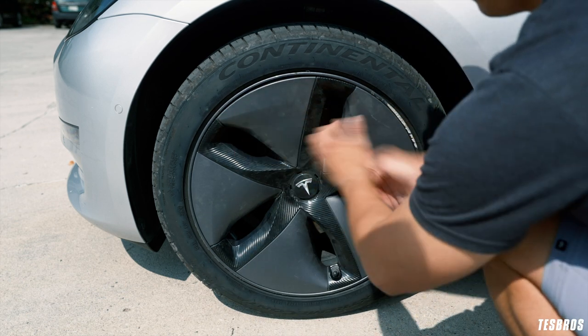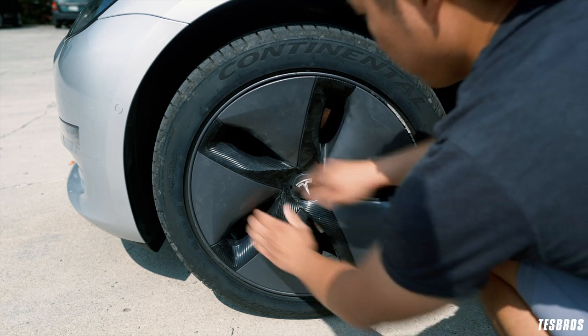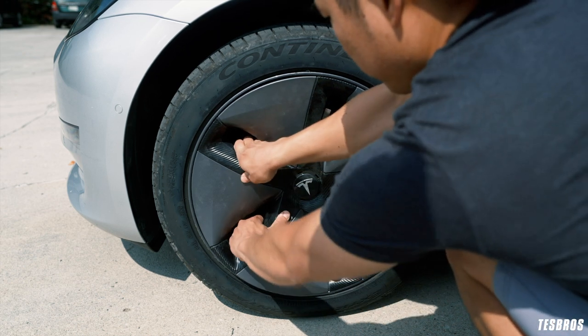If you do have the Aero wheel cover, take it off by pulling straight back, making your way evenly around the wheel until it pops off. Set this aside for now.